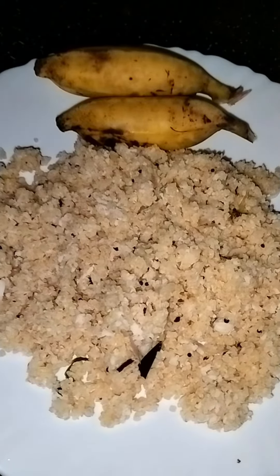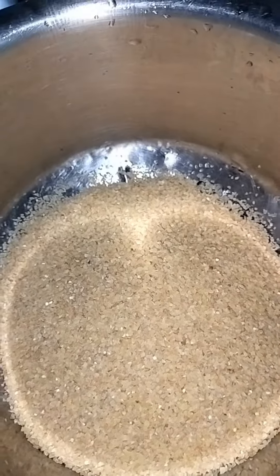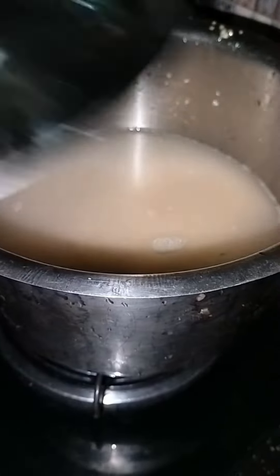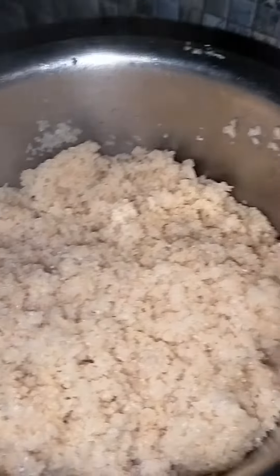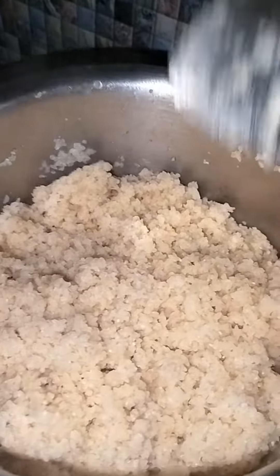I'm going to put it in the pan and cook. I will cook a lot of soups as well.